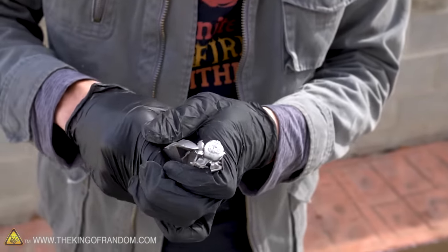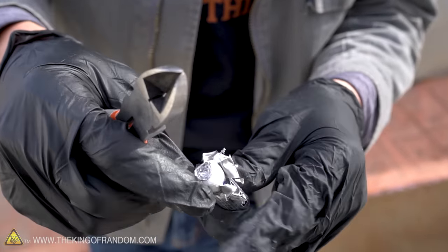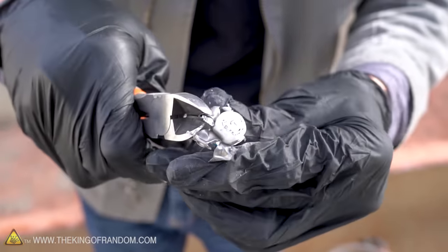And now we can see what's inside of our lithium battery here. It's a roll of some plastic, a couple kinds of metal, and some chemicals.